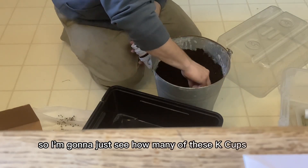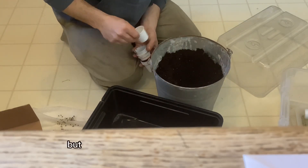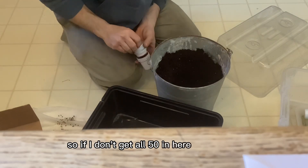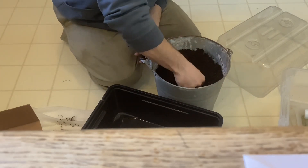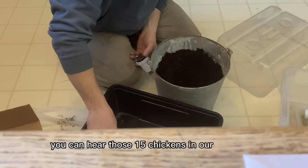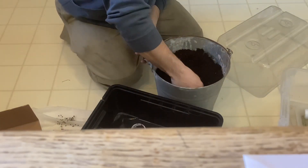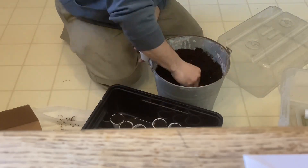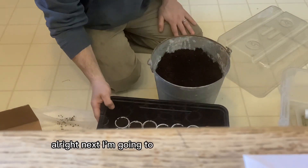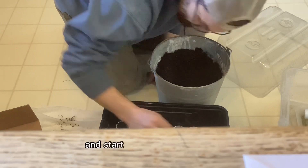I'm going to see how many of these K-cups I can get in here. There are 50 seeds but I'm not sure if they all germinated, so if I don't get all 50 in here that's okay. If you listen closely you can hear those 15 chickens in our basement — they're chirping quite a bit.